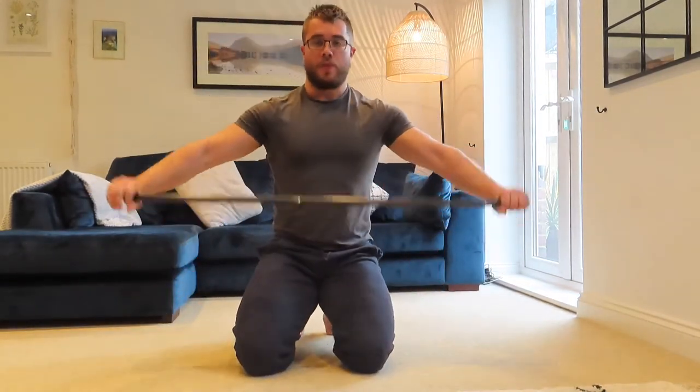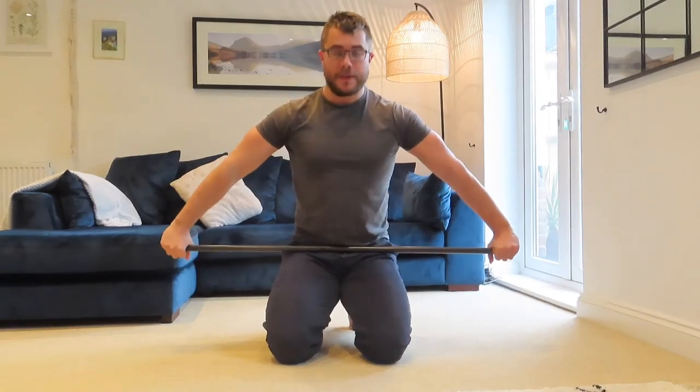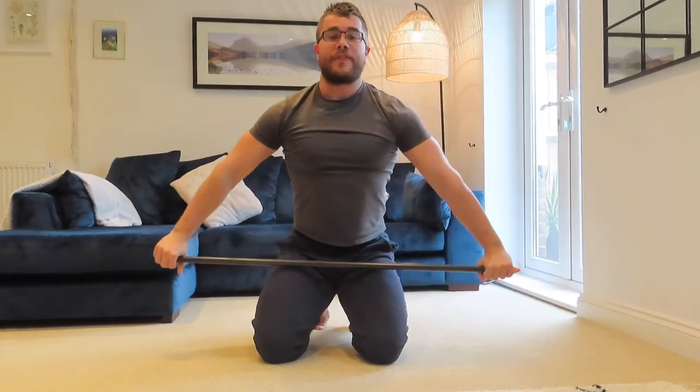Next you're going to do a PVC passover with the stick. Get your stick and take it to a nice wide grip — you can do this standing up or on your knees. Pass it over the back and then back again. If this is too much, you can put that down and do big arm circles — backwards and then forward. Do ten reps of that.